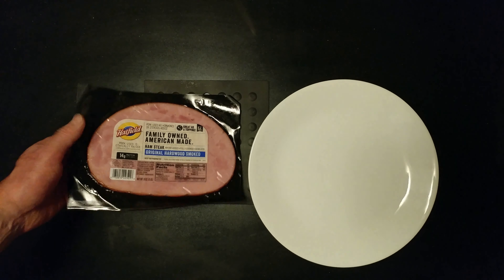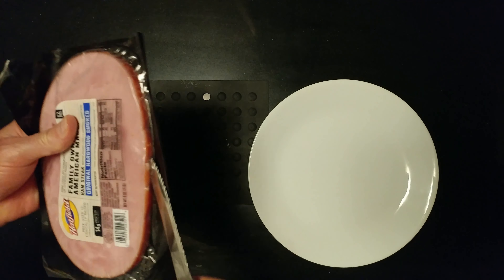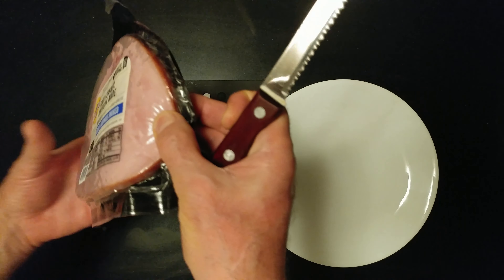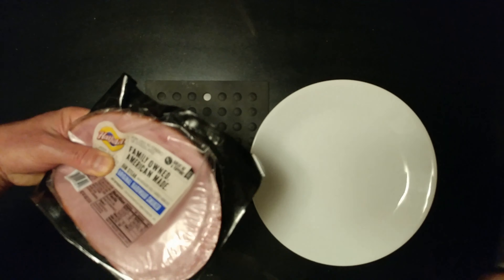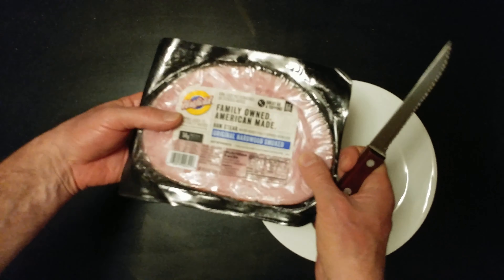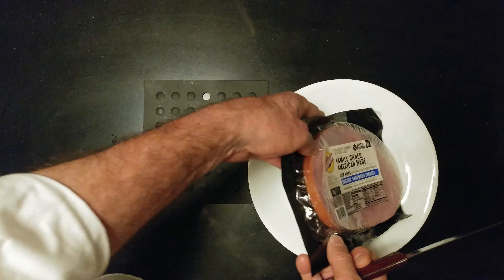I have a Hatfield ham, and this is how I do Hatfield hams. Put it on the sink like this, let it drain, wait for it. It only takes 30 seconds.